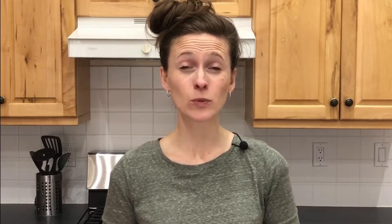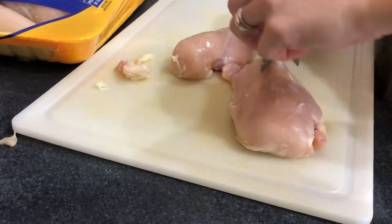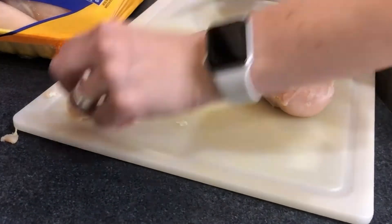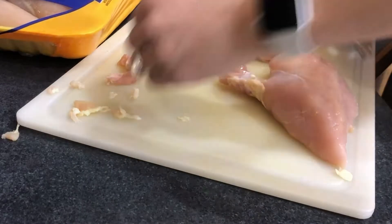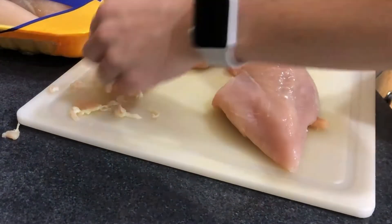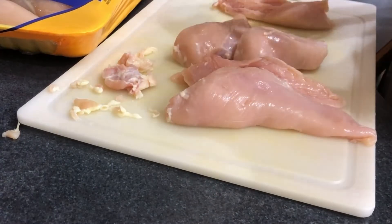First we need to prepare the meat. For chicken, this means cutting off the fat. I like to do all the dirty work at once — go through and cut off all the fat I can find and easily get to. I prefer to use kitchen scissors, but a good knife works too. While I'm at it, I cut up the chicken into the size pieces I want to freeze.